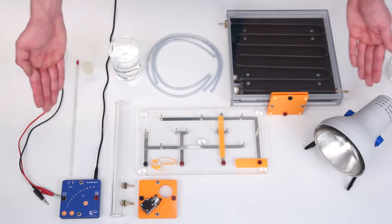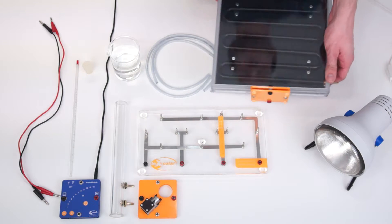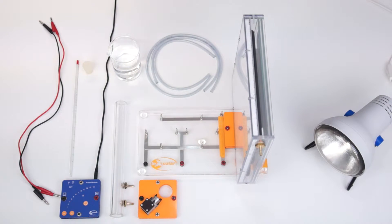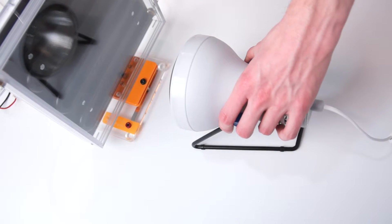Now we have everything prepared for the construction and the beaker filled with water. First we put the solar collector with the black side facing out on the base unit. The lamp, our light and especially our heat source, is placed and aligned in front of the collector.